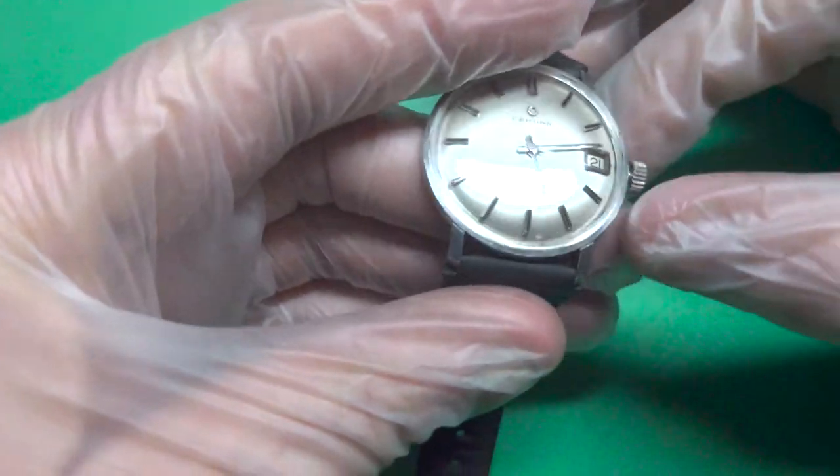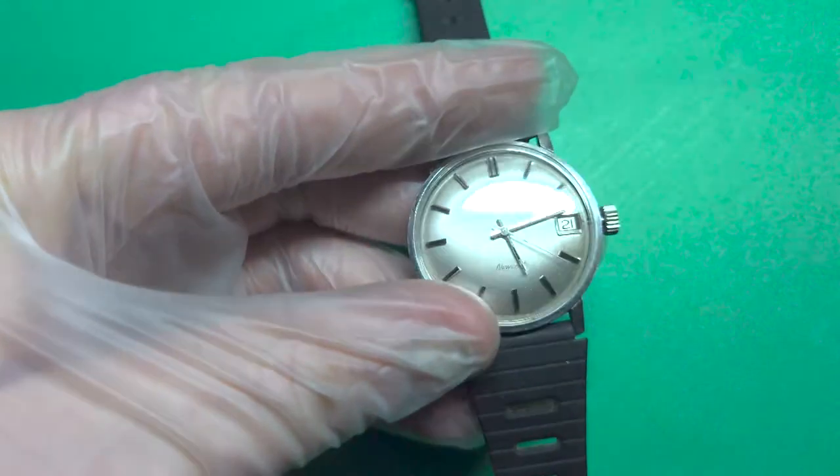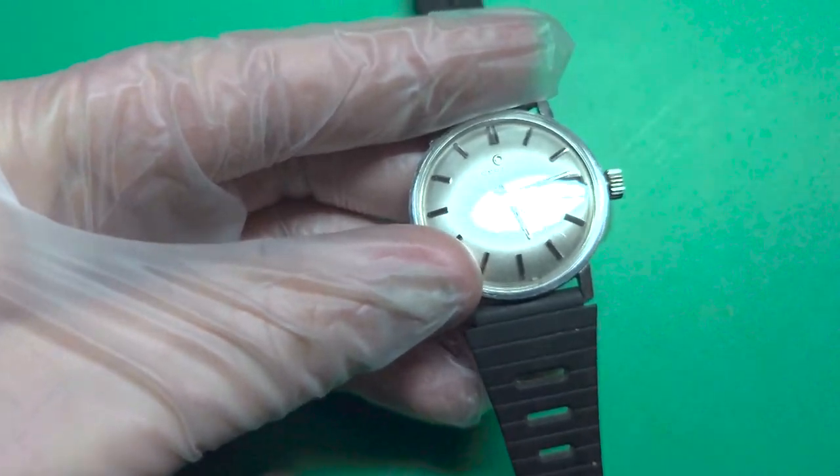Hello and welcome back. So back to the case here with this wonderful Sertina with this wonderful patina.